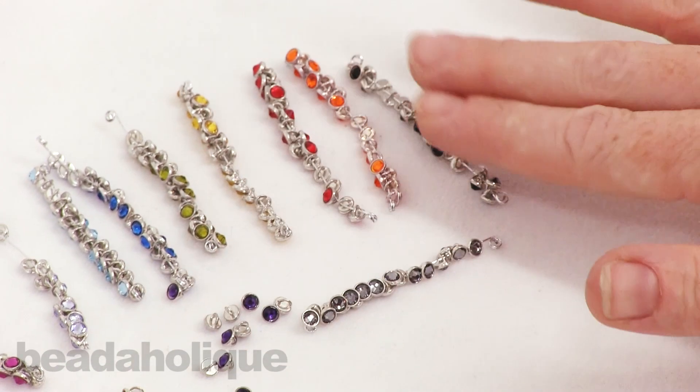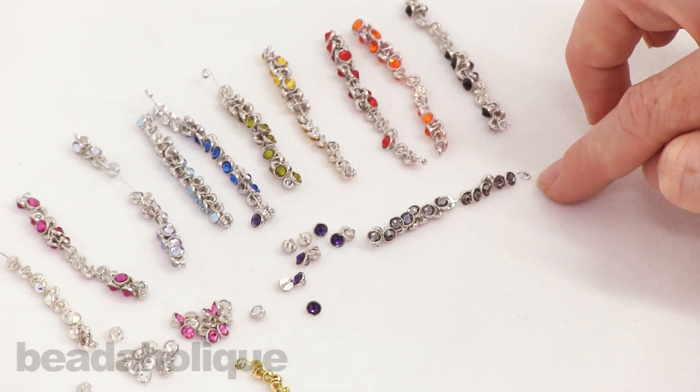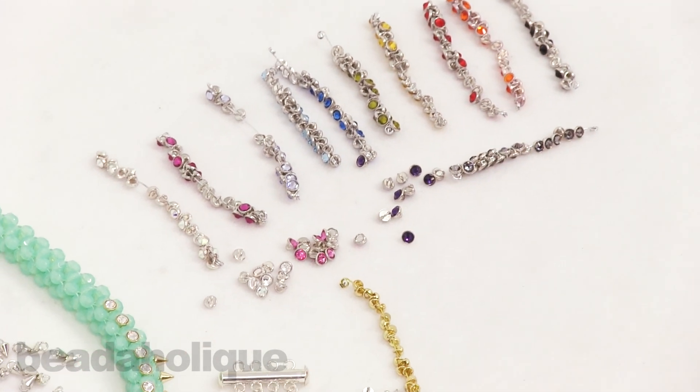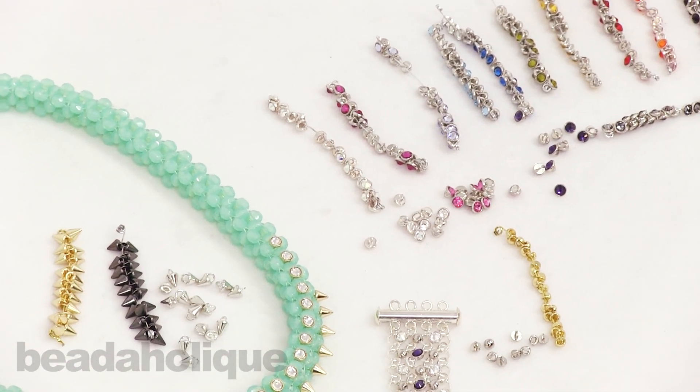A lot of different possibilities of what you can do with these. Consider them for bead weaving, bead embroidery, chain mail, stringing — a whole bunch of different things. Even setting them down into an epoxy clay, which would just be beautiful. You can find all of these as well as project ideas and tutorials for them at Beadaholique.com.